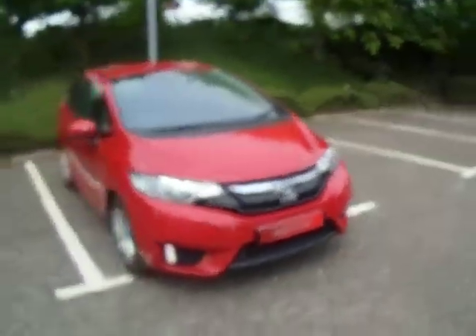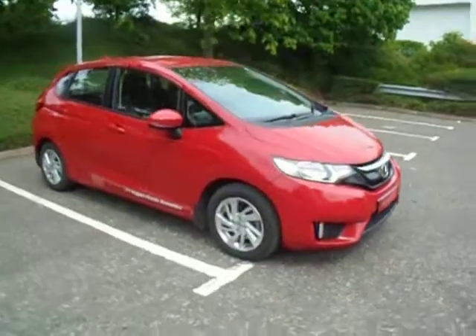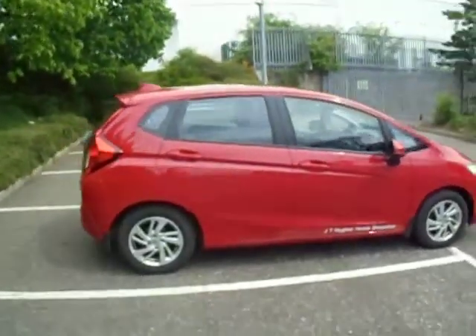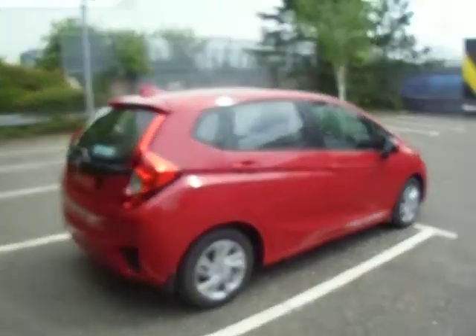Good morning and welcome to GT Hughes Honda Shrewsbury. This is Dan and today we've got on show our Honda Jazz SE — this is the 1.3 petrol manual, finished in Milano red.